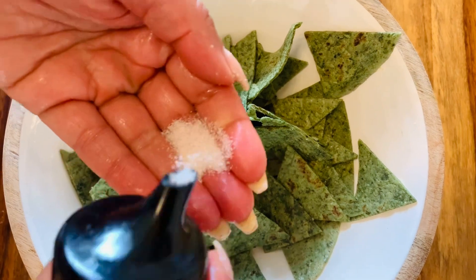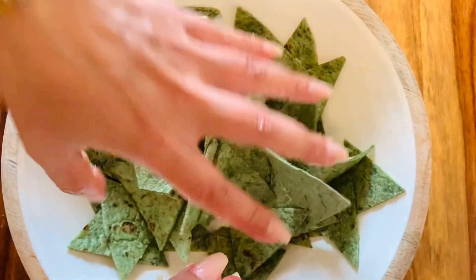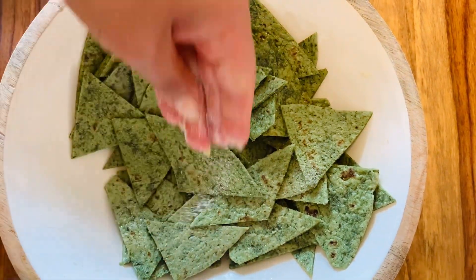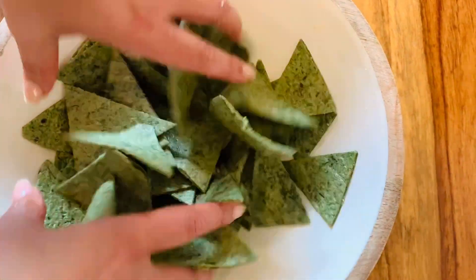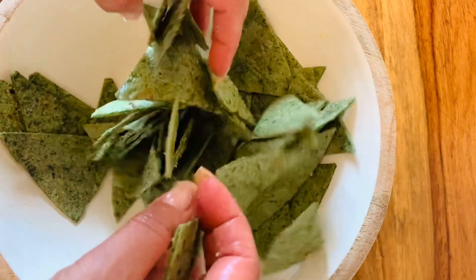Now it's time to add some salt. I'm using Himalayan pink salt here, but you can also use sea salt — whatever kind of salt you like. Make sure you salt them properly because these are snacks, and salt makes everything more delicious.